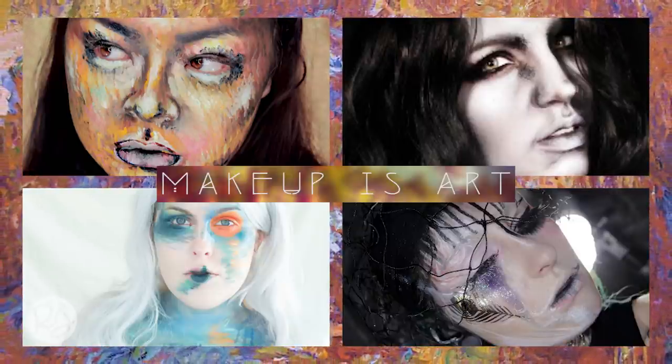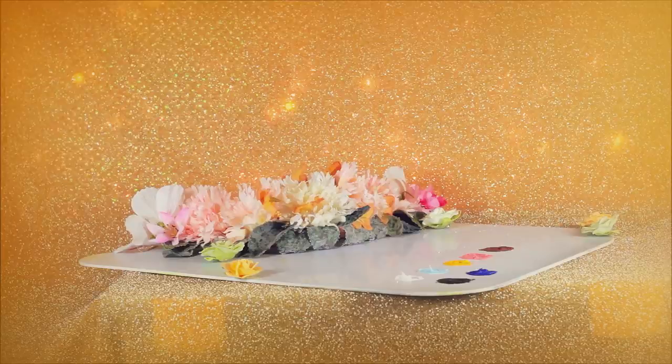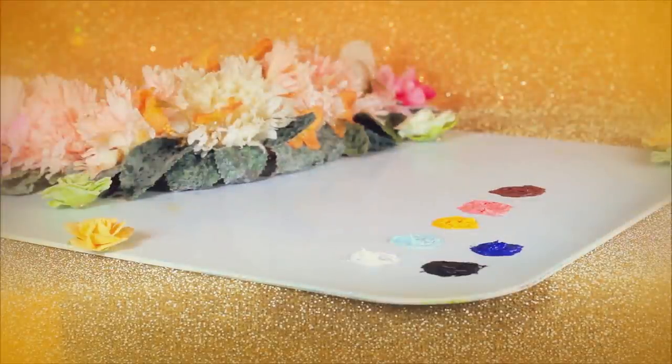So without further ado, let's move on to my look. For this makeup look, I'm only using one product, and that is the Makeup Forever Flash Palette. You can use any cream makeup you have, however.